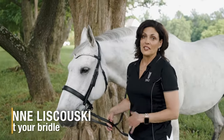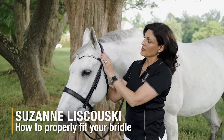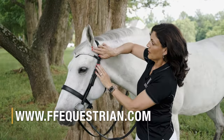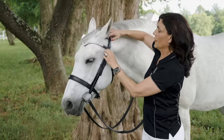Now we're going to talk about how to ideally fit your bridle. When you put your crown piece on, there should be plenty of room for the ears. Note the notch and two fingers of clearance between your brow band and the ear, which gives the ear full mobility and comfort.